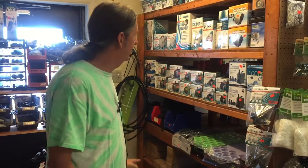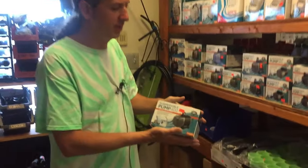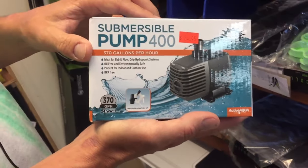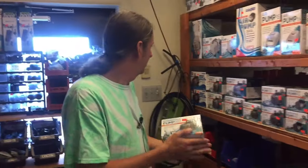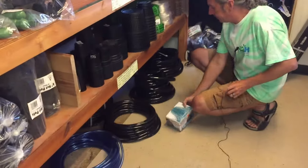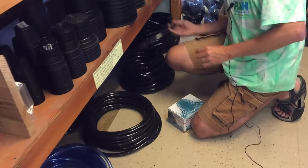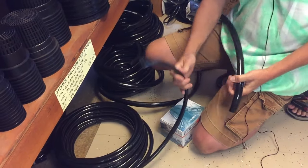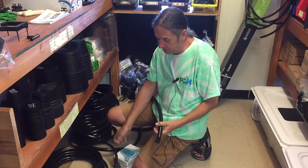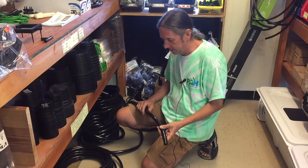We need a pump for sure — this one calls for the 400 gallon per hour, which is the Hydrofarm Active Aqua pulling about 370 gallons per hour. We're also going to need some tubing. I'm going with the three-quarter inch tubing rather than the half inch to avoid restricting flow — this pump can handle three-quarter inch, so might as well go as big as possible.